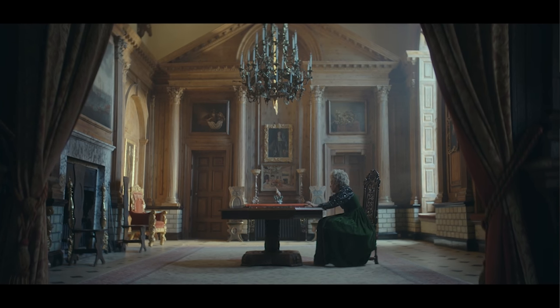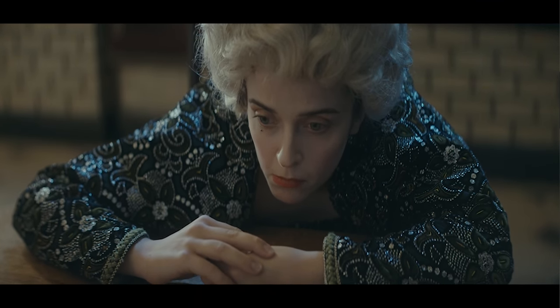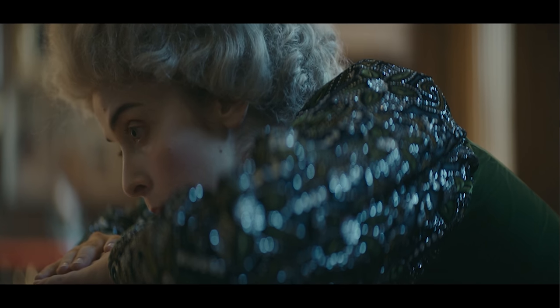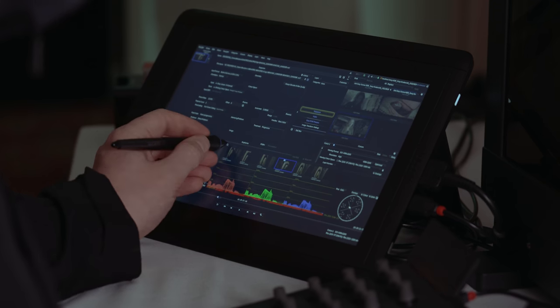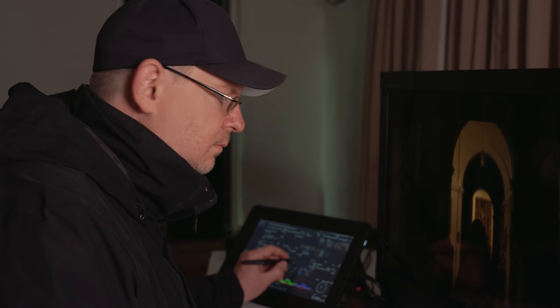When the first rushes came in, obviously the contrast ratio on a lot of the shots is massive in a 709 or a standard dynamic range environment. You think, well, there go the highlights, there go the shadows. And then you start grading the material and everything came back. So all the detail in the shadows was there, all the detail in the highlights was there.